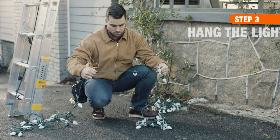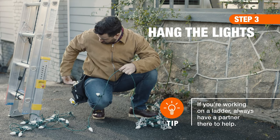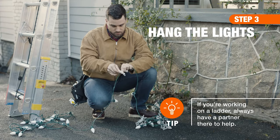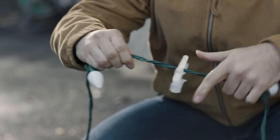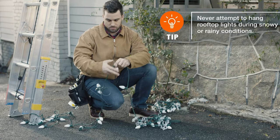Once you've inspected the strands and have all your gear on hand, you can get started hanging lights. Keep in mind you may want to insert the lights into the clips before you begin the actual installation. And keep your hands free by wearing a tool belt or bag to hold supplies.